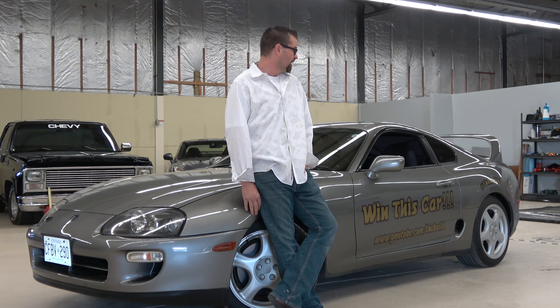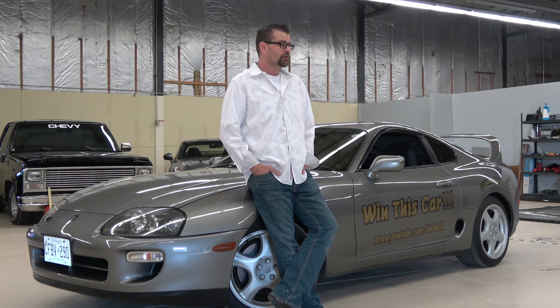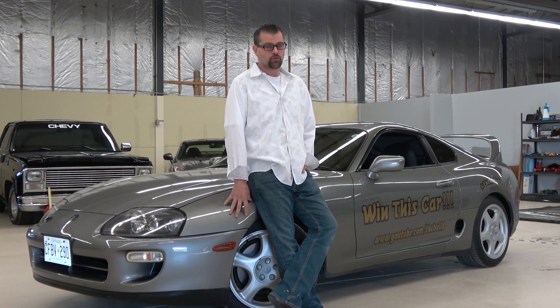I hope you guys like the idea and subscribe to the channel for a chance to win the car. This is not going to be a three-week project. We're going to start digging into it and dismantling the car soon, but it's going to be done properly — not hacked together, not done quickly. We'll take the car apart, send it in, get all the bodywork and painting done, build the motor properly, get the transmission done right, and do the interior. It's probably going to be about a year of voting on this thing, making sure it's what everybody wants — not what I want or what the guys at the shop want.